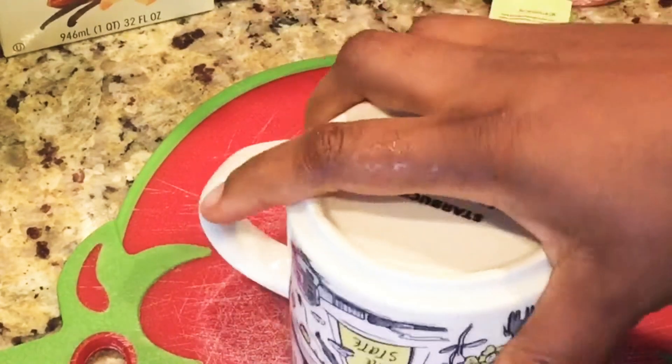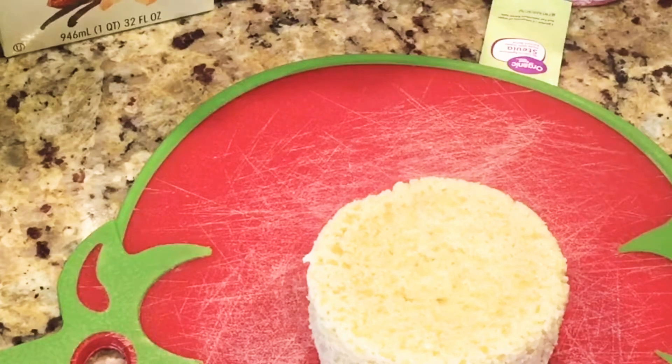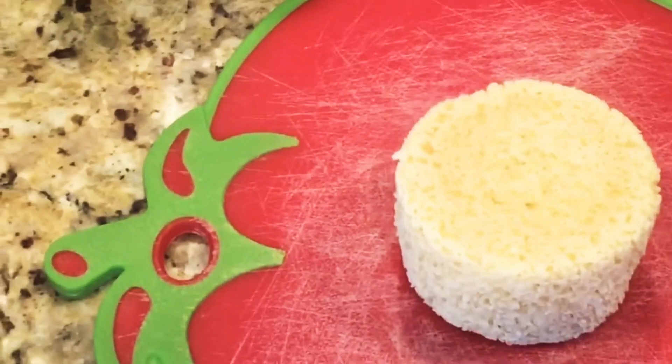Oh, I can't wait to try this bread! That looks so beautiful, guys. Could you believe that in just one minute and 30 seconds you can make your bread?